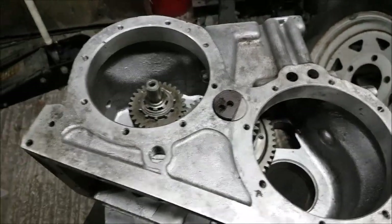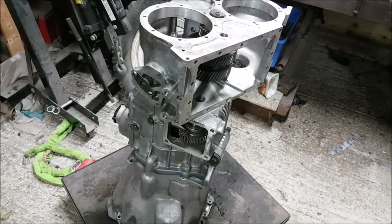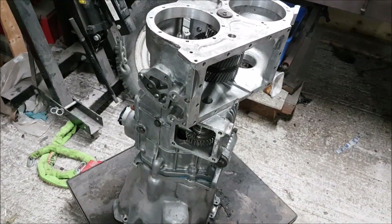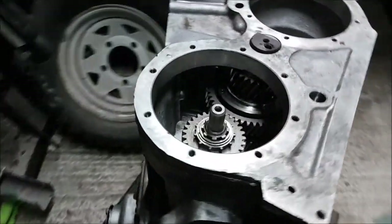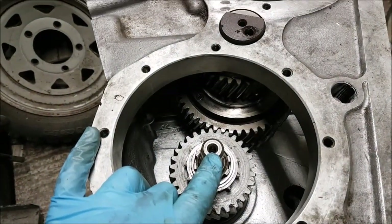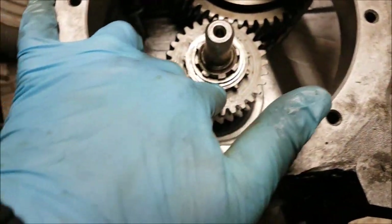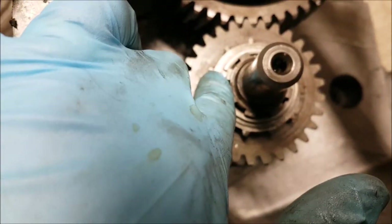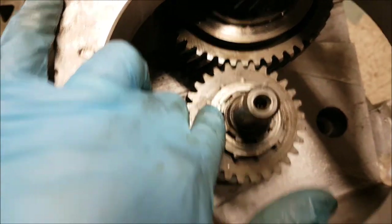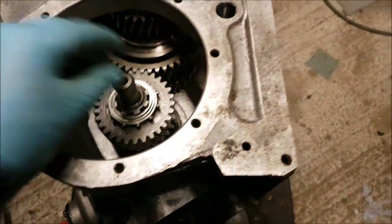This is the next stage in the LT95 gearbox out of my 1972 Range Rover project. I've installed the transfer gear on the end of the main shaft, and we've installed the little snap ring. You can see the end of the snap ring there by my finger. That's taken up all the end float on the main shaft, as predicted.